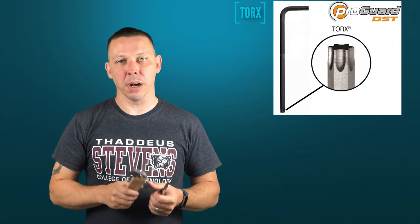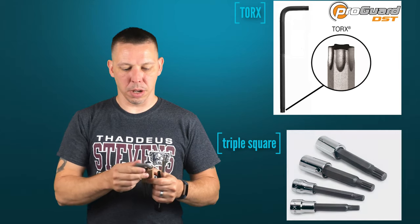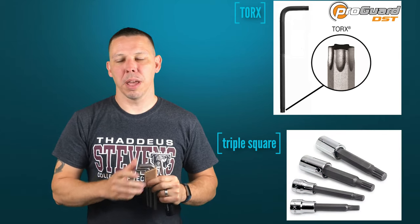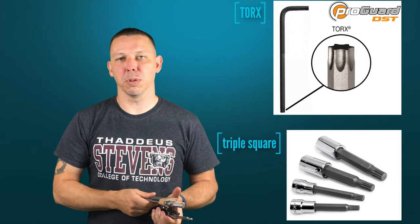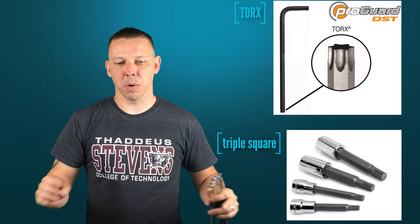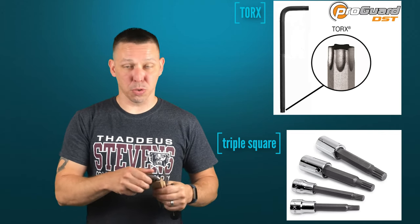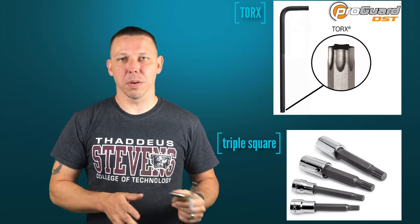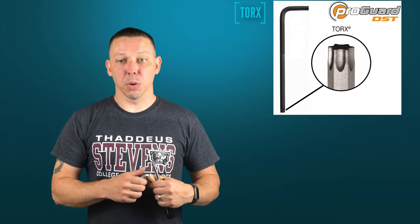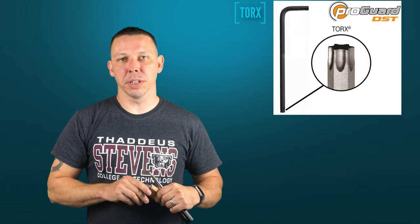These are not Torx. Torx and triple square are two other types. Triple square isn't that common — I had triple square head bolts on an old Volkswagen, maybe a 2000 model, where all the head bolts were something called triple square that kind of looks like a cross between a Torx and an Allen. Torx are real common — a lot of fasteners on vehicles use Torx. But these are Allen's — these are separate, this is a different type of bit.